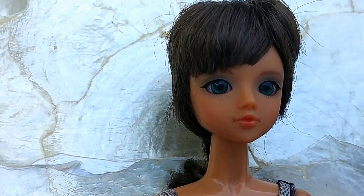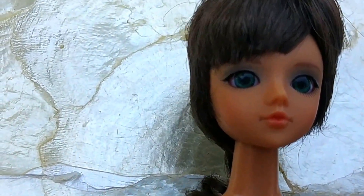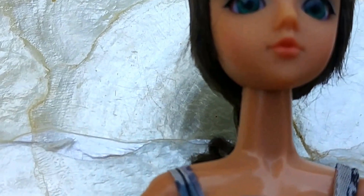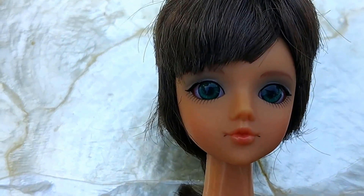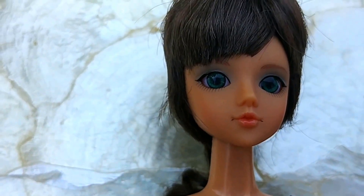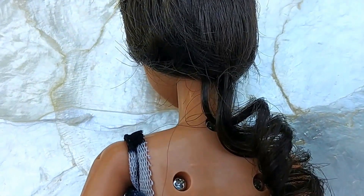We can take a look at the doll herself. She has brown hair and blue eyes. Her hairstyle is short in the front, but in the back there's a little ponytail.